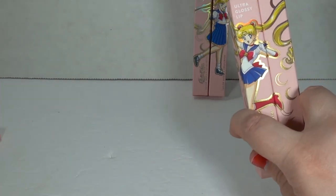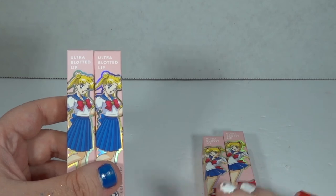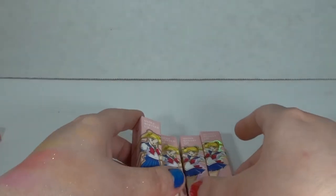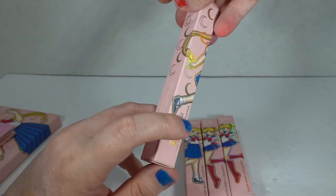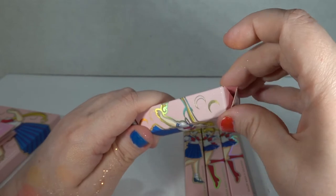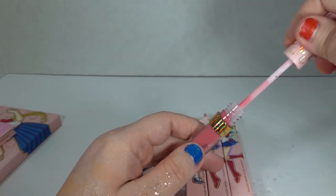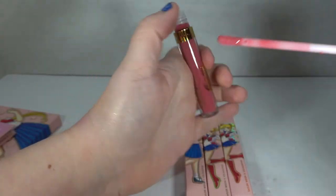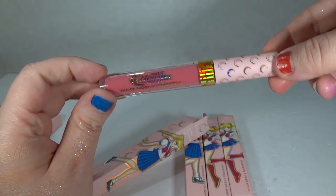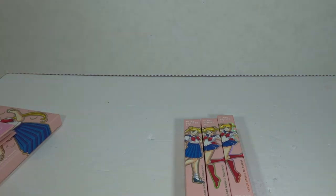Now here is Ultra Glossy Lip and Ultra Blotted Lip. I assume this is going to be a lip gloss, and these are going to be lipsticks. Colors: Bunhead, Usagi, Moon Tiara, and Sailor Moon. It's really cute if you look at the packaging, because that image just keeps going. I adore this. ColourPop does a really good job with their Disney makeup too, so I'm always very pleasantly impressed with them. We have kind of a dark pink — Bunhead. I love how holographic the bottle packaging is.